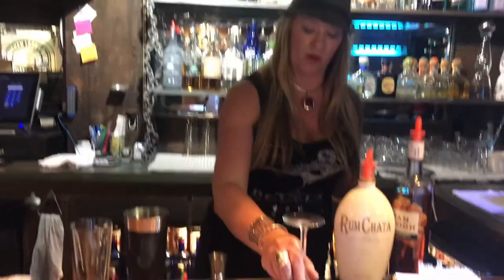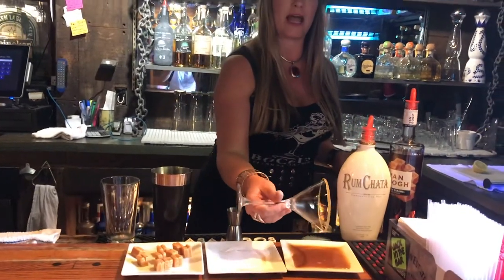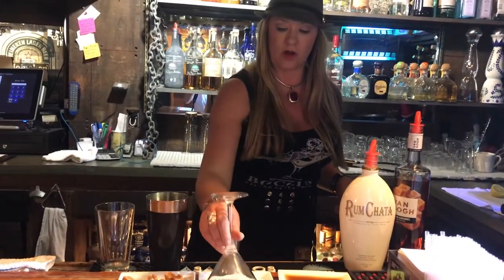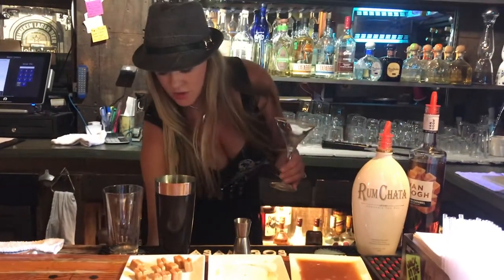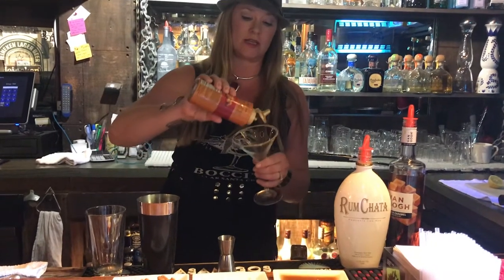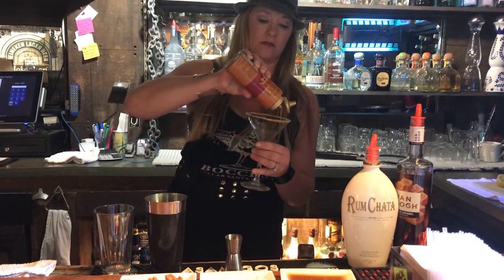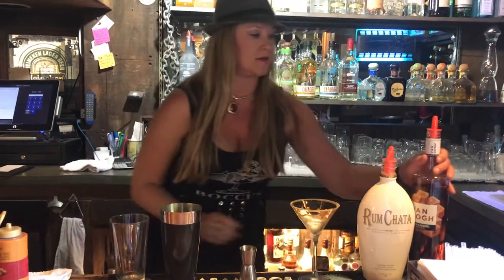Hi, welcome to Bocce Cellar. Today we're going to make you a caramel tini. First, we're going to dip our martini glass in the caramel and then lightly coat it in the kosher salt. Then we're going to use the caramel again and just coat the inside of the glass.